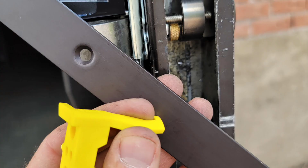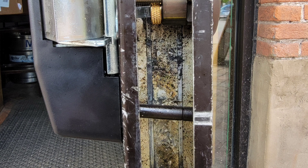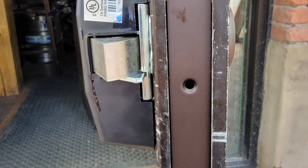So we ended up using a rivet nut — also called a nutsert or blind nut — to mount that in place. It gives us a lot of extra threads. Here we're utilizing GKL Products bridges to mount this cover plate and cover up the hole and the gap.